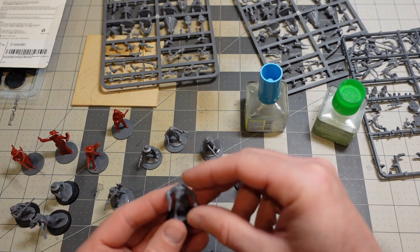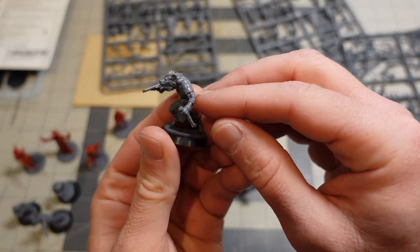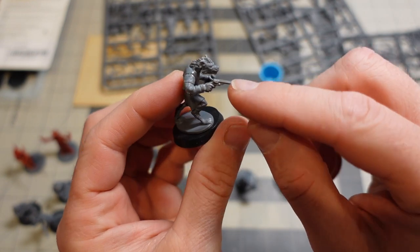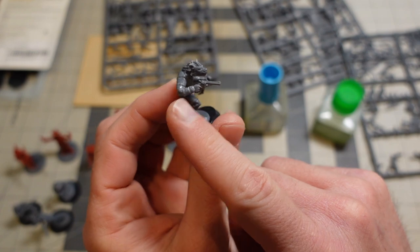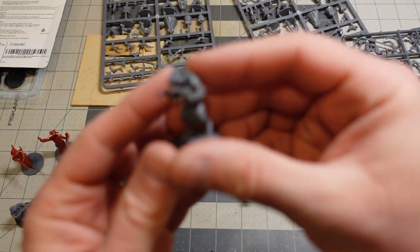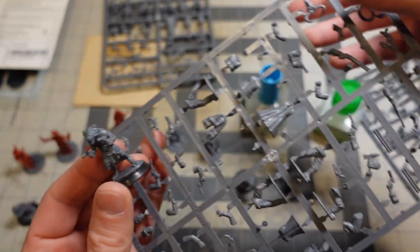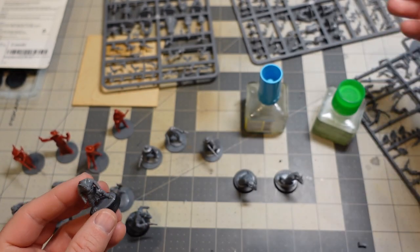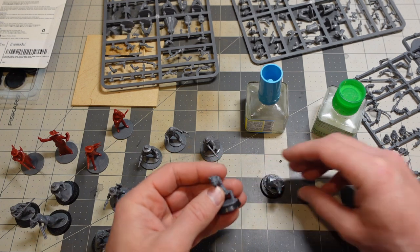What I did with these guys was I took the regular Gnoll arms and chopped off the hand, then put a gunfighter hand on the Gnoll arm. With others I just took the regular arms from one of these gunfighter sprues and stuck them on a Gnoll body. That's pretty straightforward, but there is a trick to it.